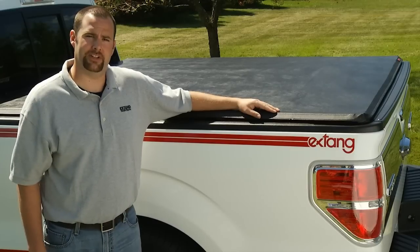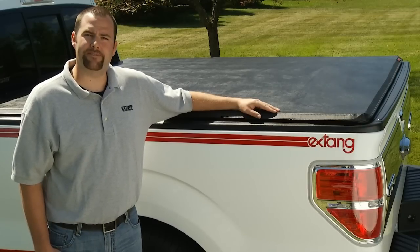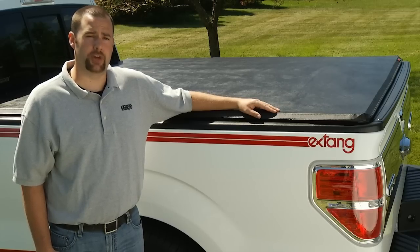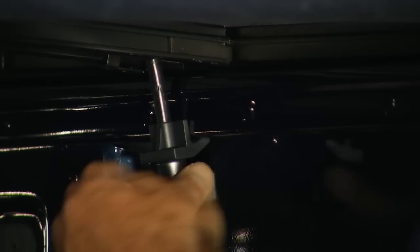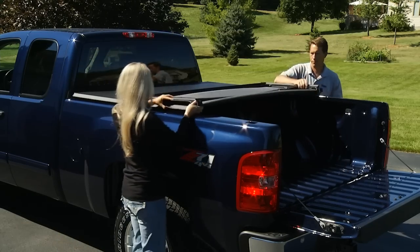Hi, I'm Todd from X-Tank, and I've got our awesome best-selling Trifecta Tonneau here. The Trifecta is a tri-folding tonneau that comes completely assembled and installs with no tools. It features a built-in clamp system that makes this tonneau simple and convenient to use. Customers love it, and here's why.